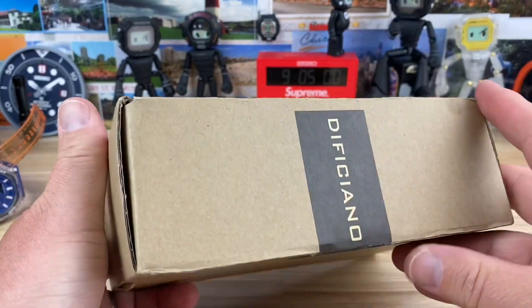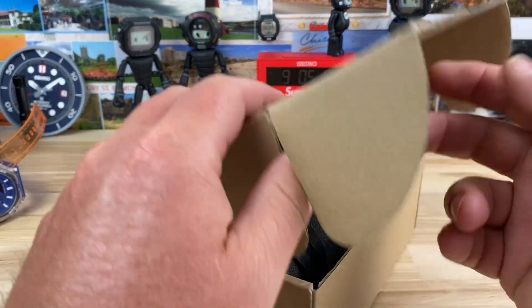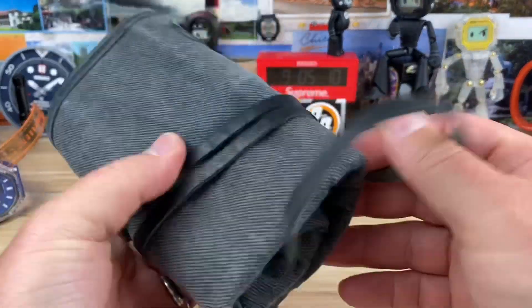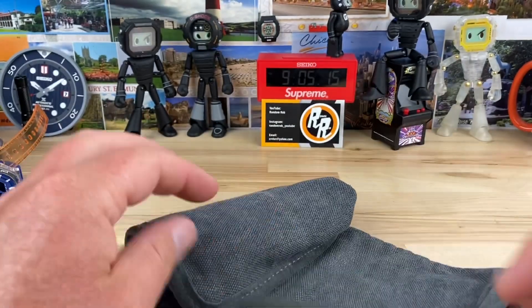Alright guys, quick unboxing. A little while ago I sent out this watch on the tour — the watch tour within my Discord group. If you don't know what a tour is, you haven't been watching my channel. I think I've explained it many times.